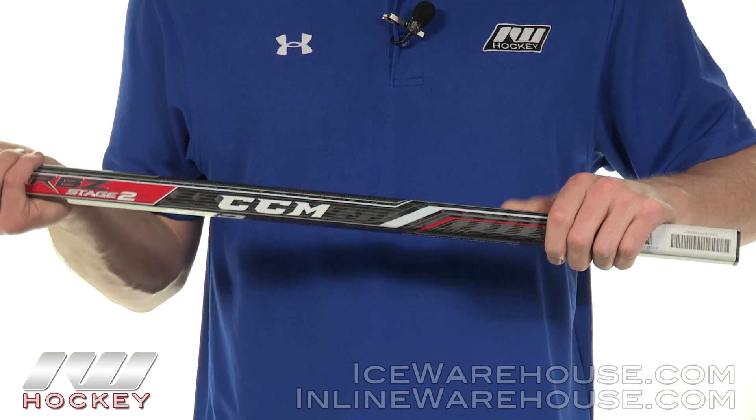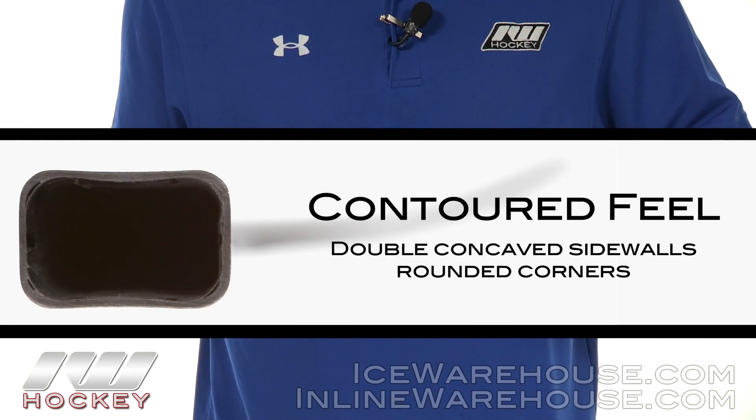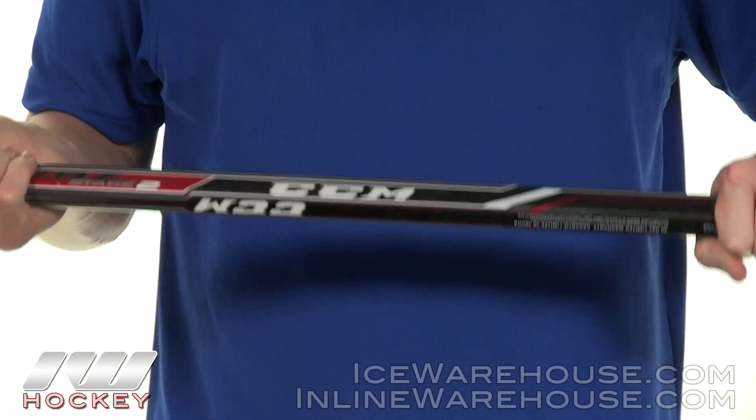Starting at the top looking at shaft dimensions, this is going to have rounded corners with double concave sidewalls. This is my personal favorite because it gives you a really nice contouring hold — it's going to be comfortable, it allows you to roll the wrist for your stick handling and your shooting.